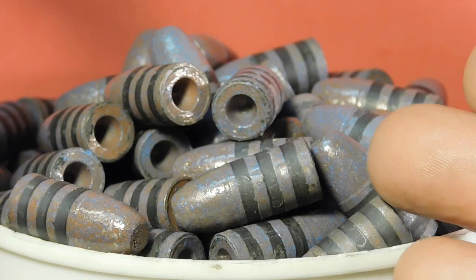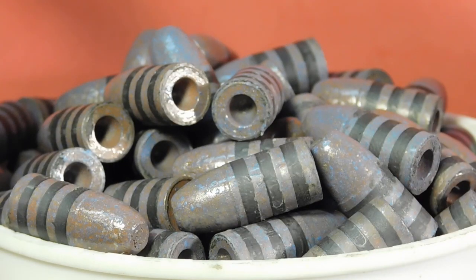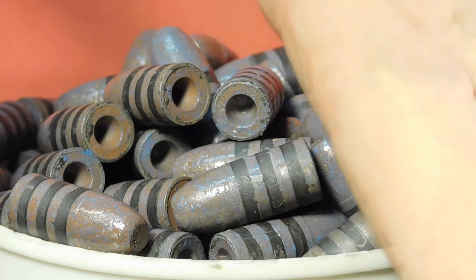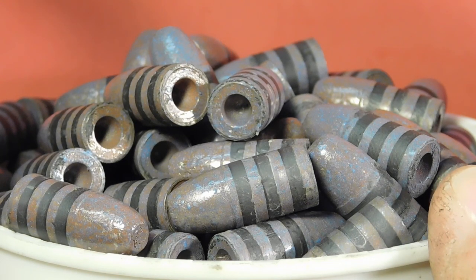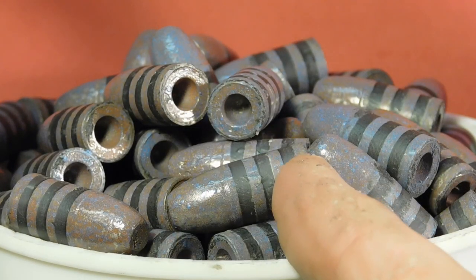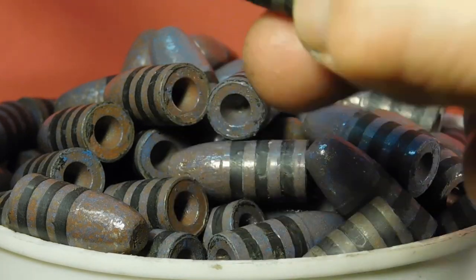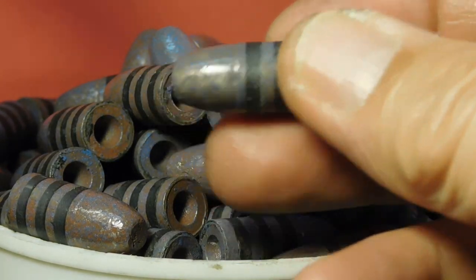You might ask, why did you go ahead and put lube in these? After all, you powder coated these bullets, so there's no real need to lube them also. Well, it turns out that I'm going to shoot these for fun, and the idea of having some smoke so it looks like black powder shooting — why not? If these bullets could talk, they'd say: shoot them right and I'll get you a buffalo.